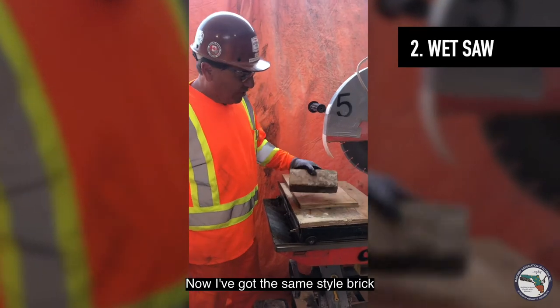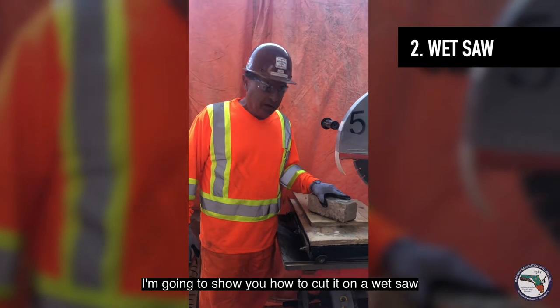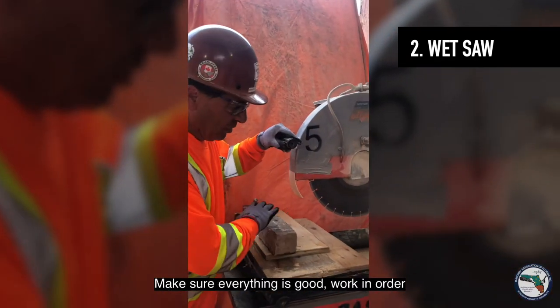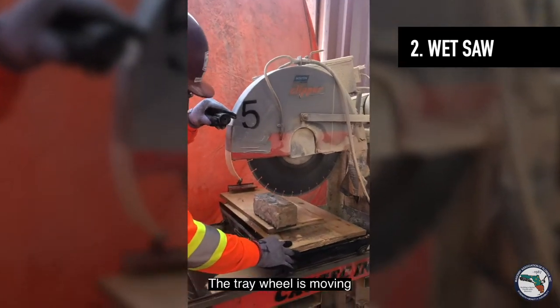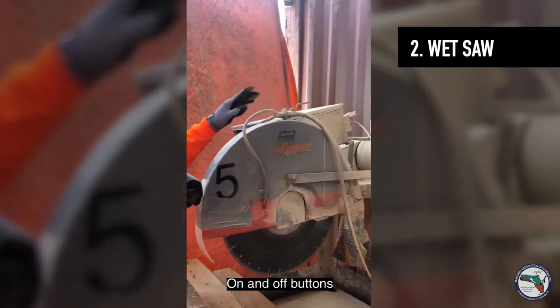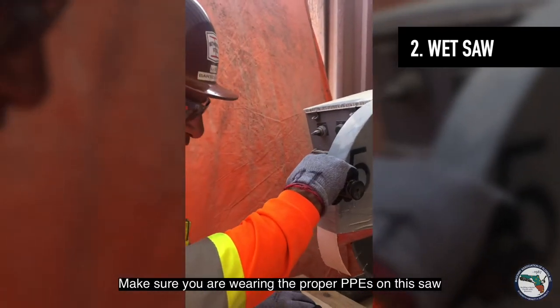Now I've got the same style brick. It's a rough cut face brick. I'm going to show you how to cut it on a wet saw. The only thing about a wet saw is you have to look at the saw. Make sure everything's in good working order — the trade wheels are moving, you've got a water spout up here, and the on and off buttons. Make sure you're wearing the proper PPEs on this saw.